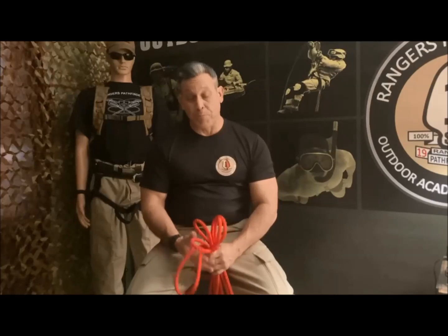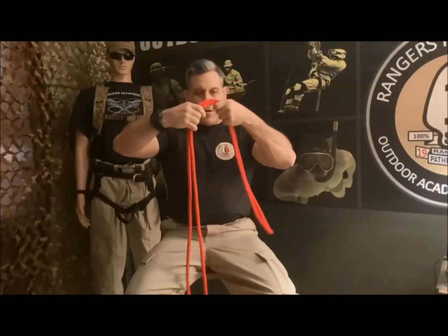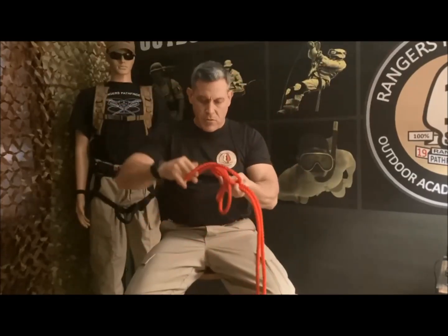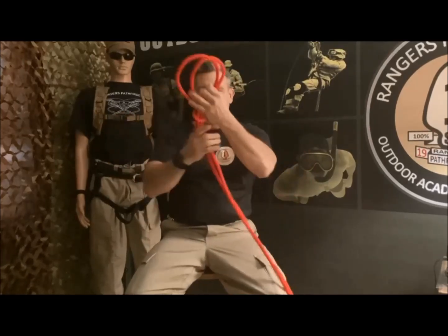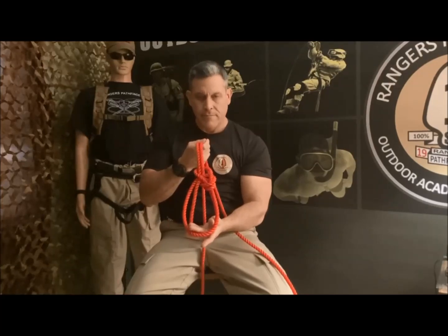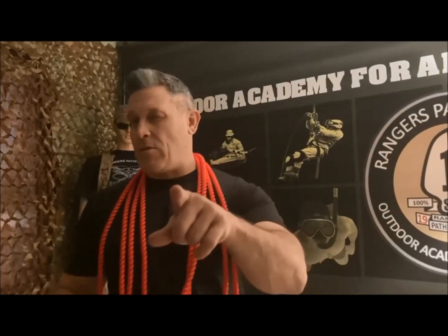Now let's do the knot at real speed: take the rope, even the ends, go to the loop, pass through — double bowline with two bites. Alright, that's what I have for now. See you in the next knot!